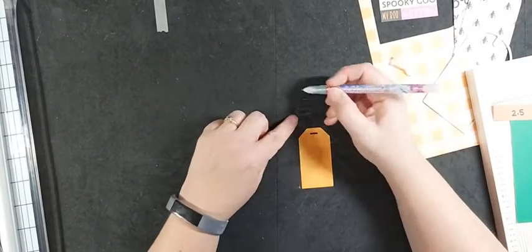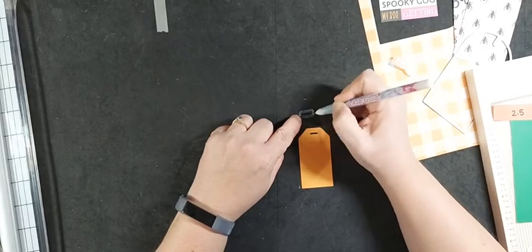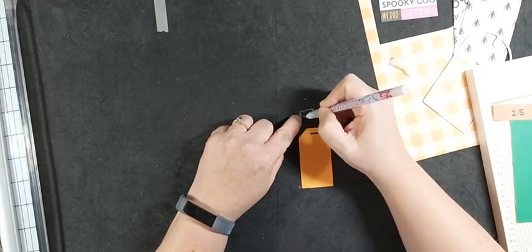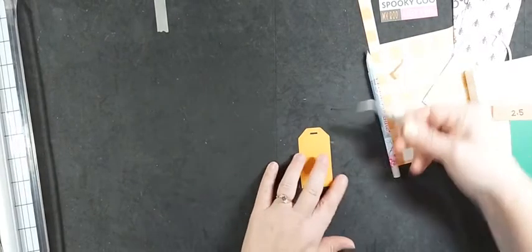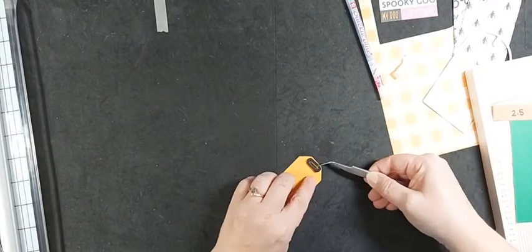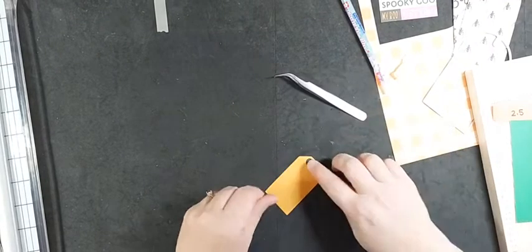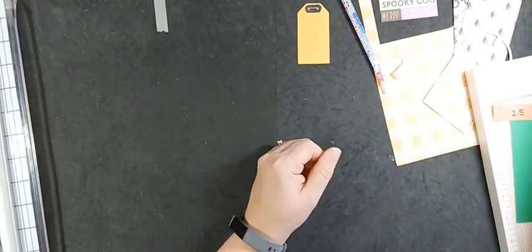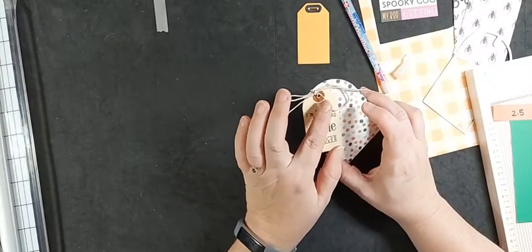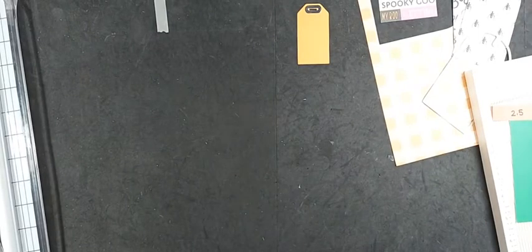I'm going to glue this down with our quickie glue pen because this is such a small thing and I don't want it to bleed all over. This is a two-way glue pen - if you don't put it down when it's blue or white, it will be removable, kind of like a sticky note. But if you put it down when it's wet, it's permanent adhesive. I love our newest type of tweezers for putting embellishments down because it allows for perfect placement. So there's our tag - this one I used the new copper ore paper, so this ore is kind of a theme.